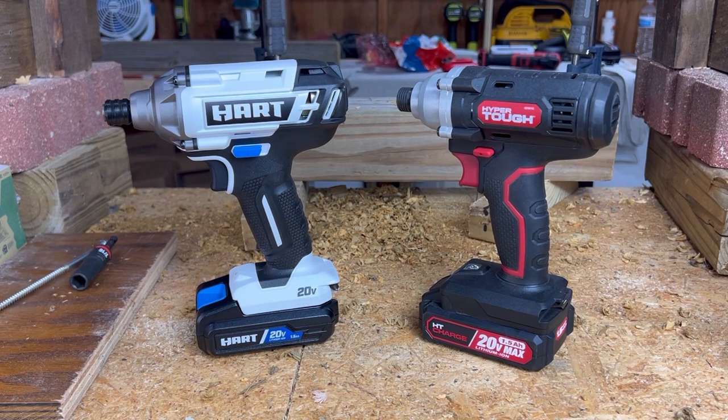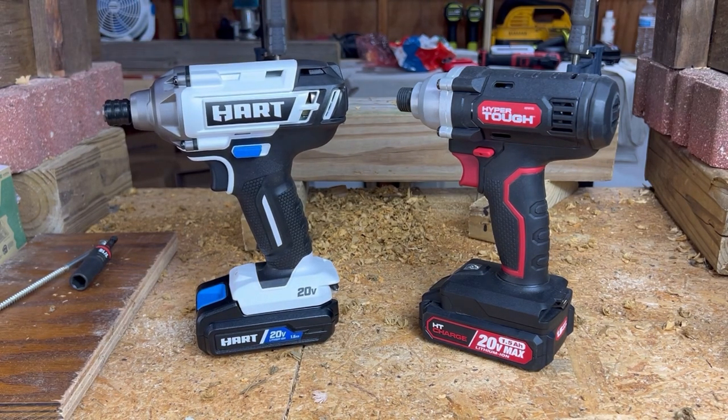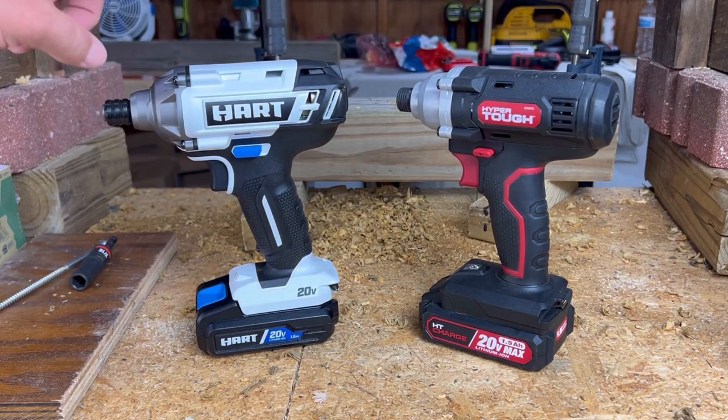Many of you had put in the comments that you wanted to learn more about Hart tools — you're having trouble sleeping at night because you didn't know enough about Hart tools. So I'm here to tell you about Hart tools and do a little comparison between the Hart and the Hyper Tough, two Walmart brands. I bought these for the exact same price for the kits. The Hart was on clearance because they have a new brushless model, but I'm going brushed-for-brushed this time.